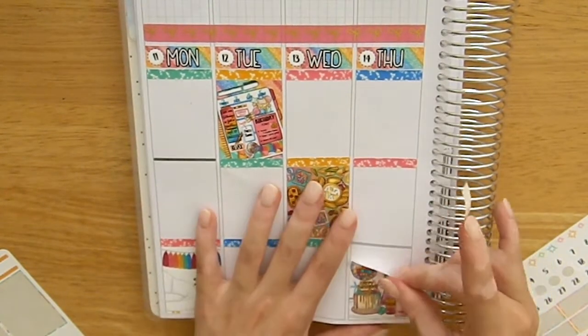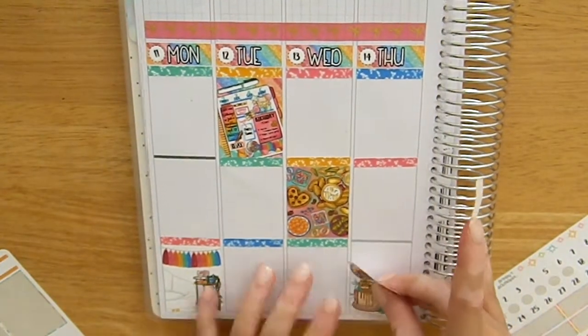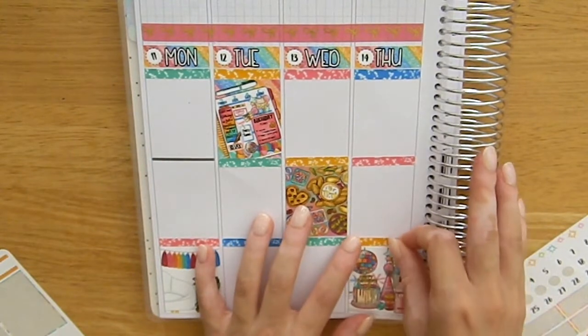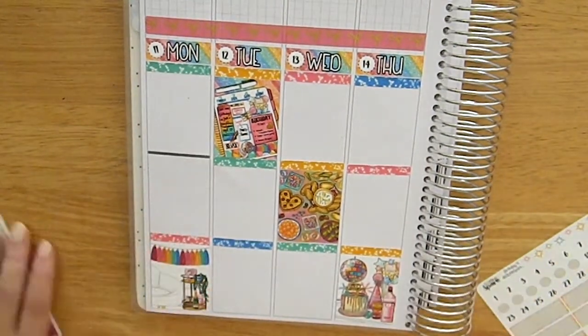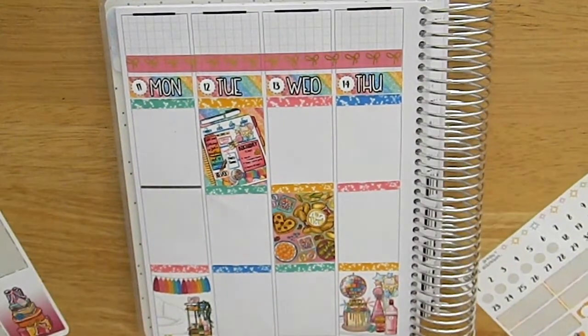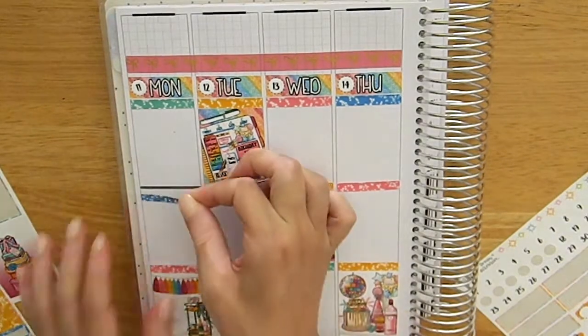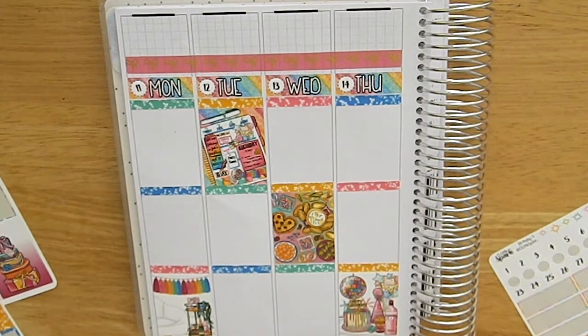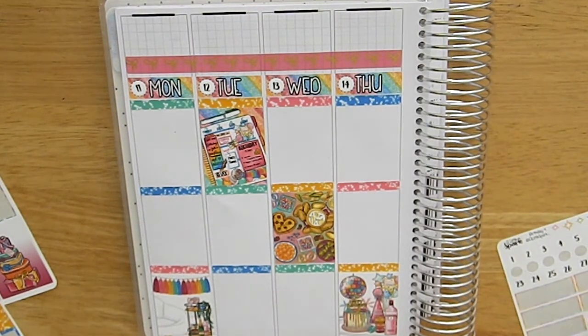Normally for my birthday week I go for a very muted color scheme — pink and gold or pastels — so when I saw this kit I was like, oh my god, this is perfect for my birthday. I really wanted to bring a little fun into my planner because my birthday is sort of at the peak of summer.